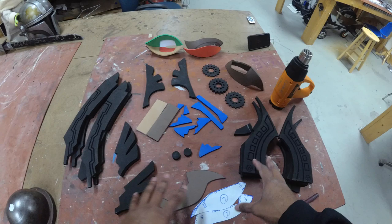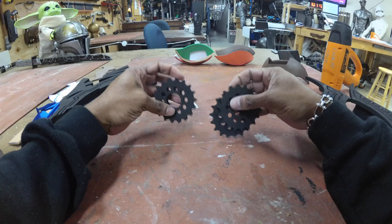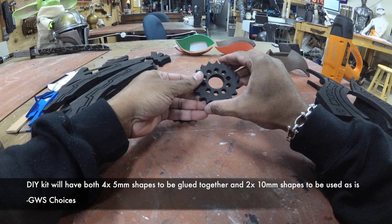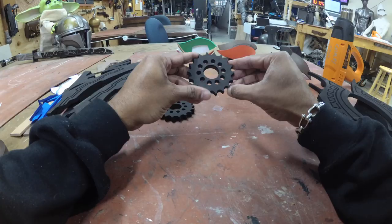First thing I'm going to do is organize my pieces. For the most part, this is what your layout should look like. We're going to start with some of the more simple pieces and move on to the more complex stuff. So grab these guys — nothing too complicated here. You should have four of these pieces. We're just going to glue these together to create a thicker sprocket. Line up the holes, glue it together.